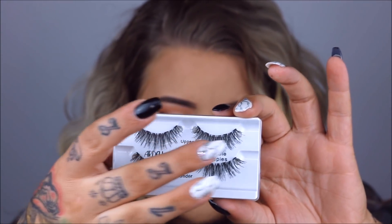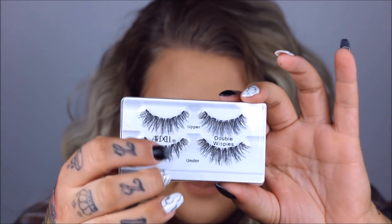Let me see how much more we can zoom in here — okay, I think that's close enough. So I already did the rest of my makeup. I'm trying to get these open. Okay, so I've got them out. They come with two sets — one for the top and one for the bottom, it says upper and under. So obviously it's to sandwich them together on your eyelashes. I do have mascara on right now; I always put mascara on before I do my lashes.